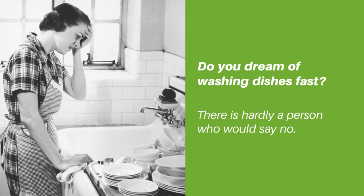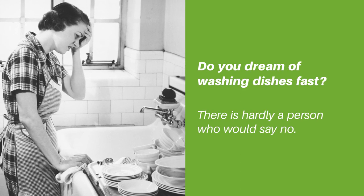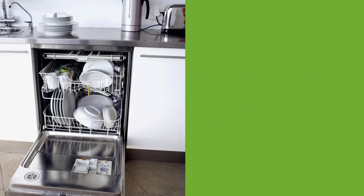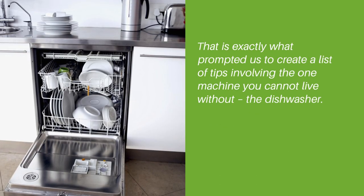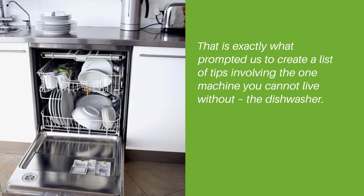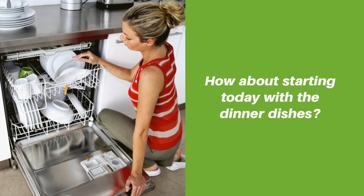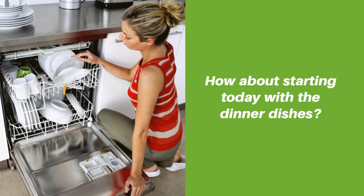Do you dream of washing dishes first? There is hardly a person who would say no. That is exactly what prompted us to create a list of tips involving the one machine you cannot live without — the dishwasher. How about starting today with the dinner dishes?